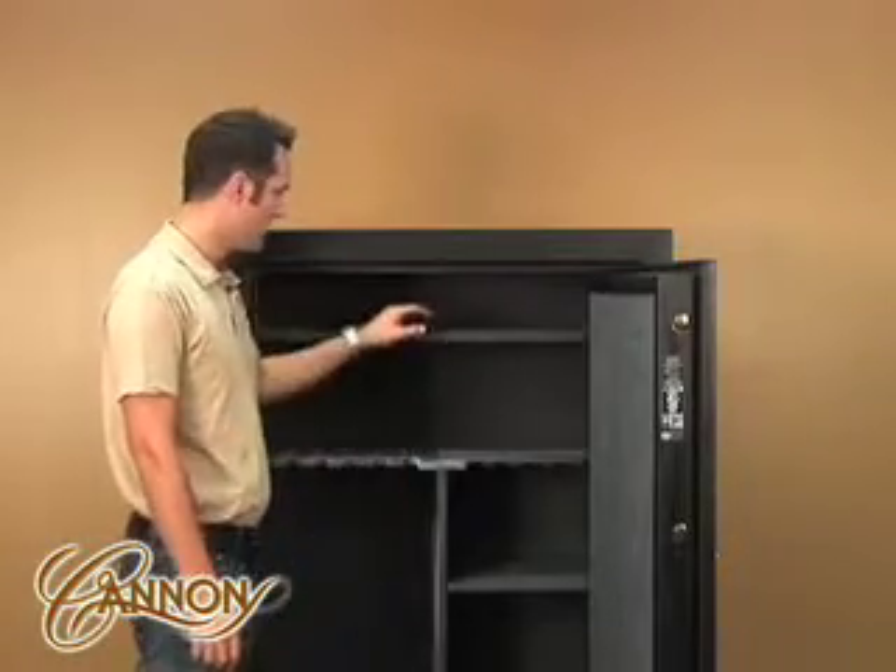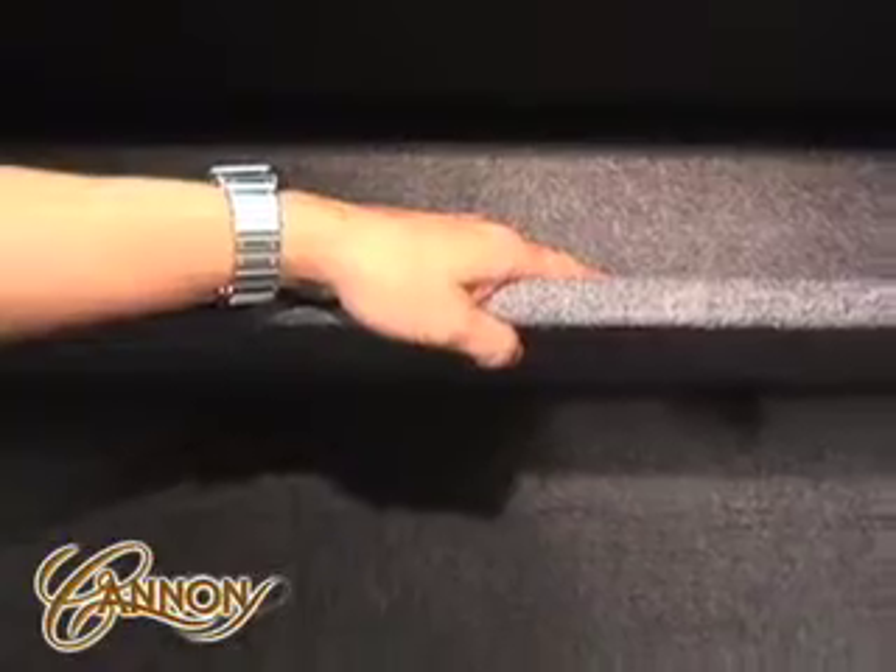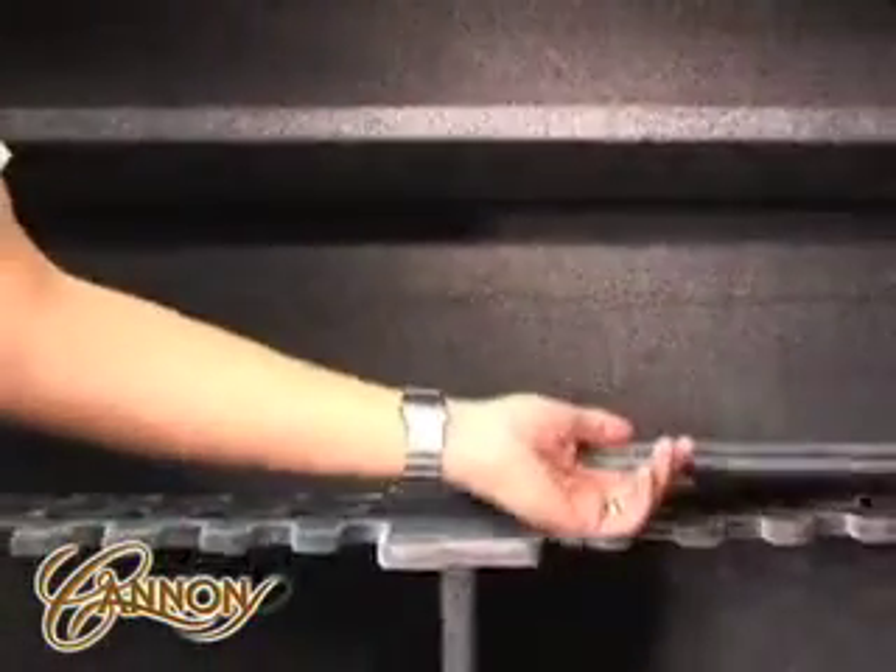The interior features of this safe include an automotive grade fabric, our true rack interior, adjustable shelving that can also be removed, and our dual outlet power box.